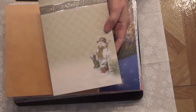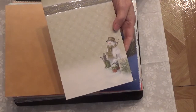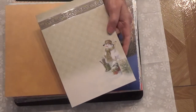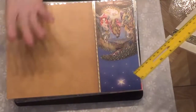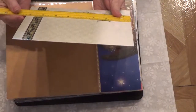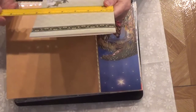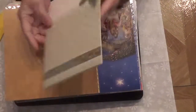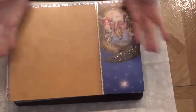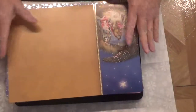My ruler disappeared — oh, here it is. If you made a card, which I think is what they intended, the card would measure eight and a quarter by five and three quarters. Or you could do a book fold — you know, where it folds — anyway, I don't want to bend them.